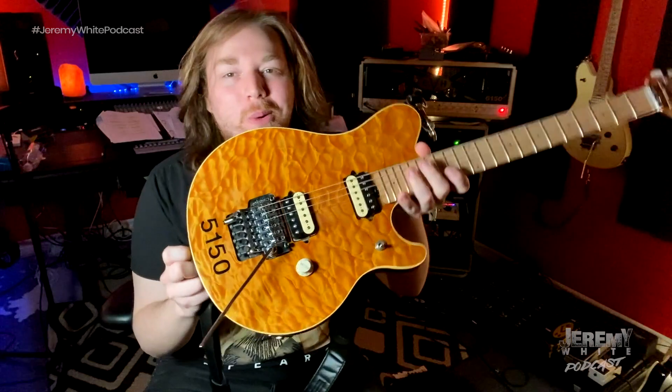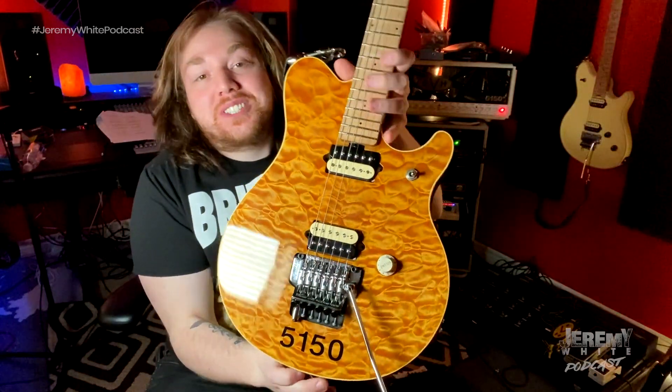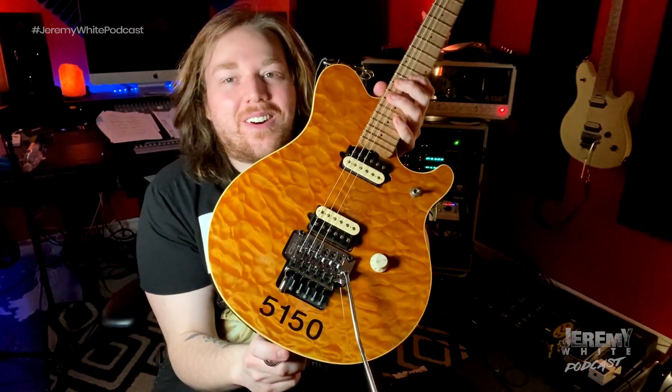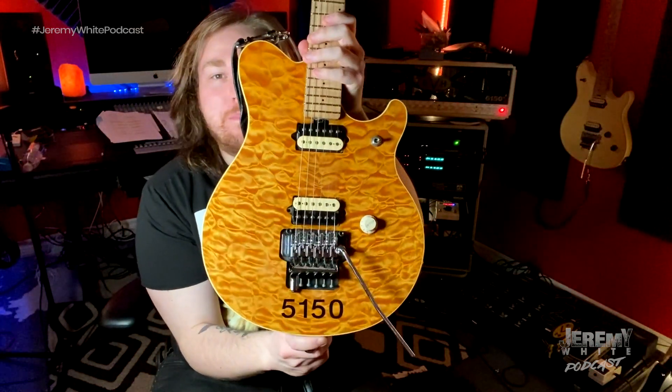Oh, yes. Look at that. So now it's official — it's officially an Eddie Van Halen guitar. I mean, come on. That's just awesome, you know? Boom. This is like my dream guitar, and I finally have it.